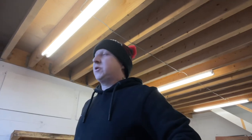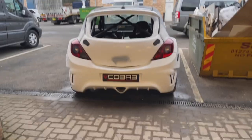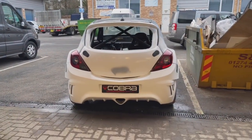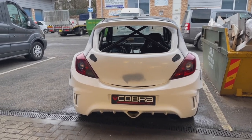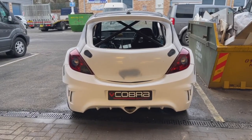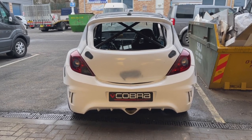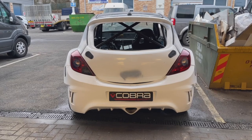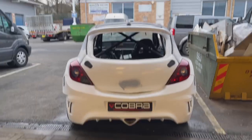Over that way is the new car — I'll move over to it now. There she is — the new build. It should have been ready for 2020 but COVID put things on hold a little bit, so now we're raring to go for 2021. There's a fair bit still to do but we'll get there — big things are going to happen over the next couple of weeks.